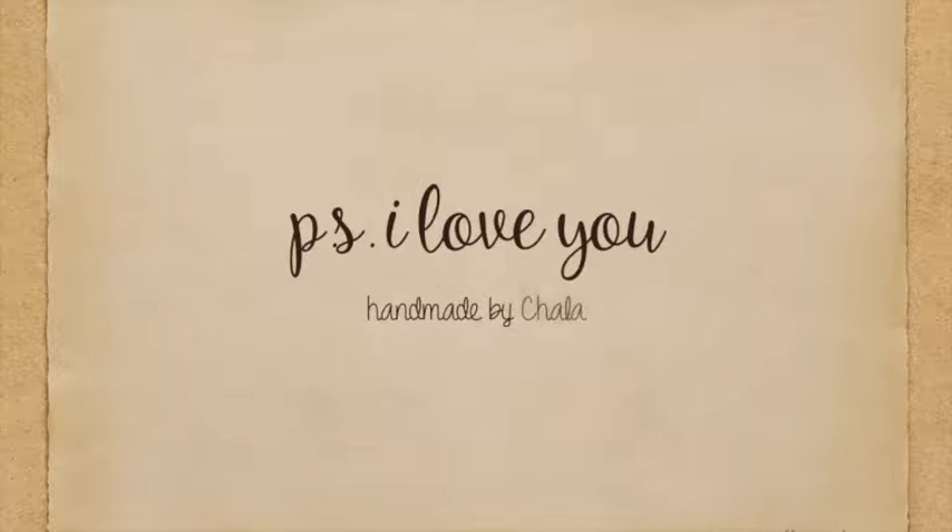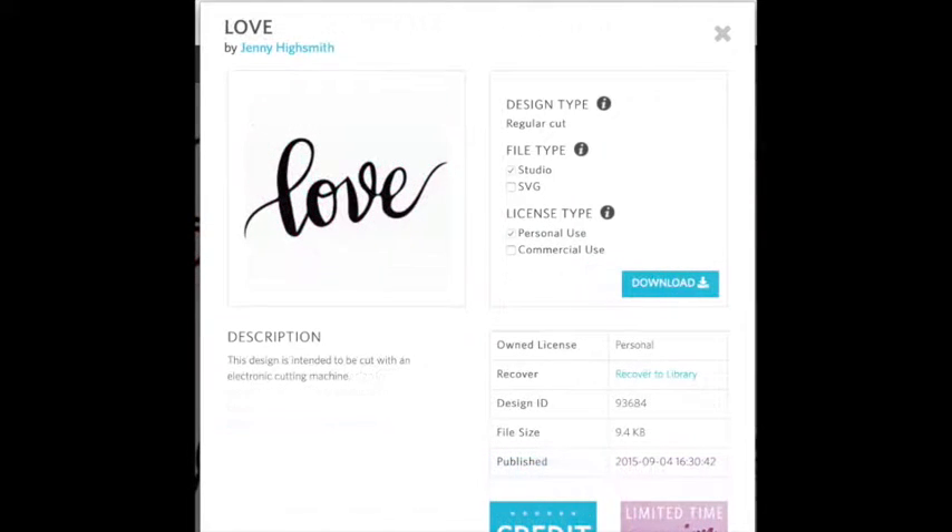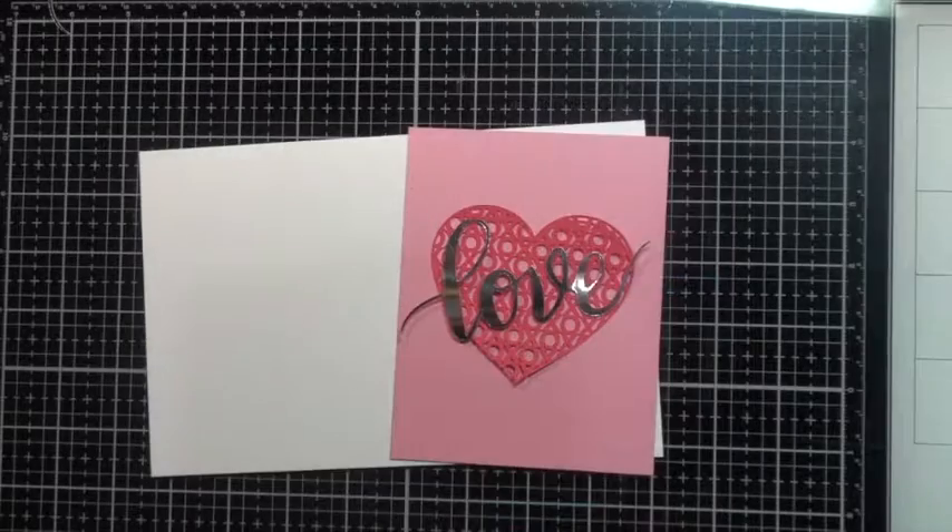Hey everyone, it's Shella. Thanks so much for joining me today. We're going to be doing some quick non-traditional Valentine cards. I'm going to start off using my Silhouette, and I'm using this XOX heart page map background for part of the card. I'll also be using a die-cut love design image for the Silhouette Studio program. If you have a Silhouette cutting machine it saves space if you don't have room to store dies and stamps. I'm also going to be using Simon Says Stamp.